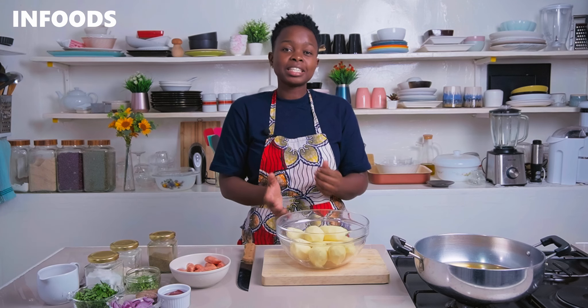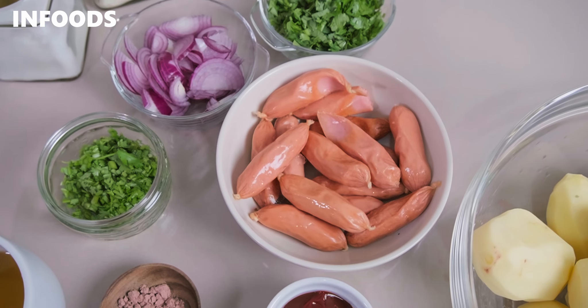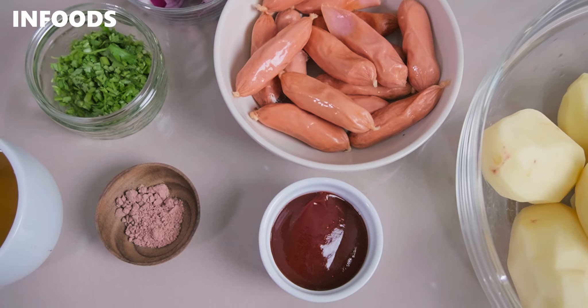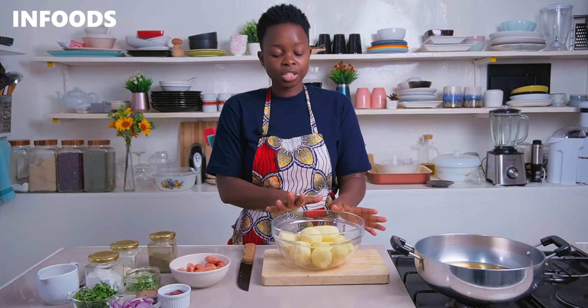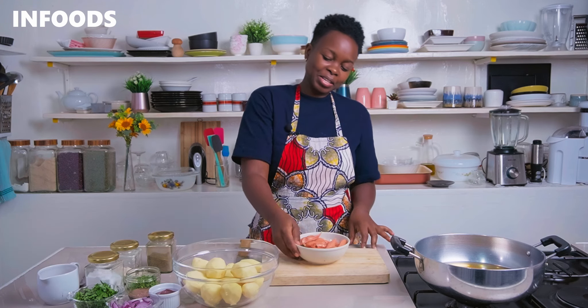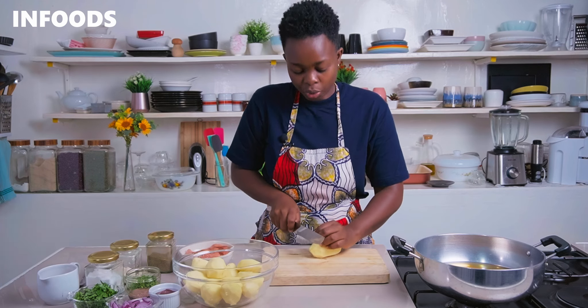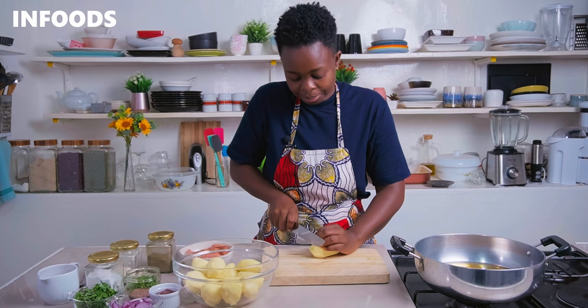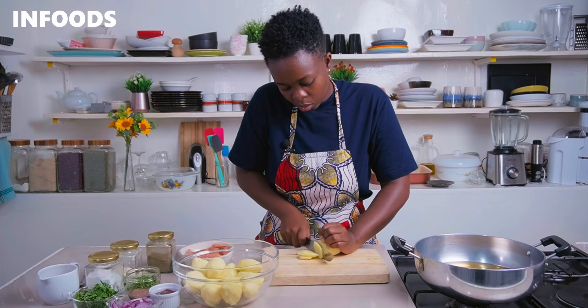To make this incredibly delicious sautéed potatoes cooked together with smokies, you'll need a few ingredients which are listed in the description box. I have around 8 to 10 medium potatoes which are peeled and washed, ready for the next step. You'll also need 250 grams of little mini smokies. You're going to start off by slicing your potatoes into rings using a sharp knife, cutting them into the same size.